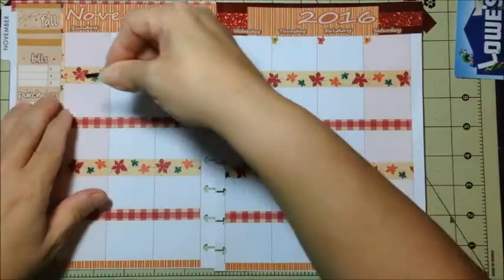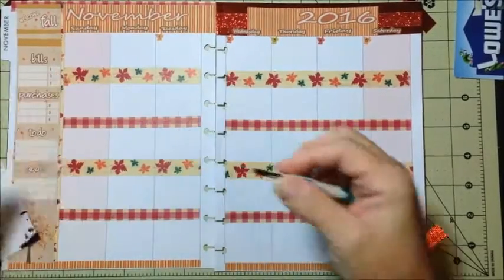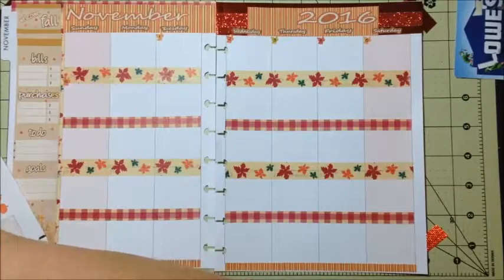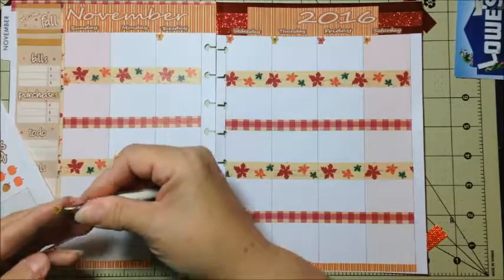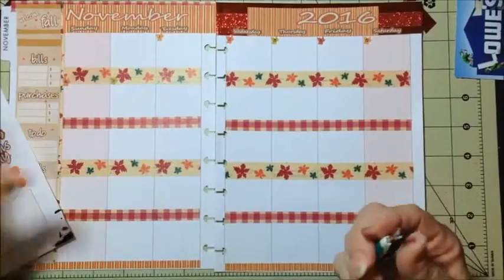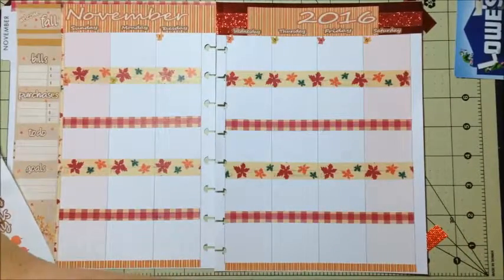So we'll finish putting the day covers on, and I may or may not speed through this process when I edit. I'm not going to talk through it in case I do, so from here it will probably be silent if I don't speed through it.